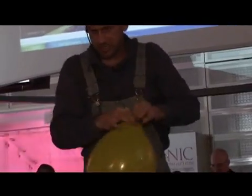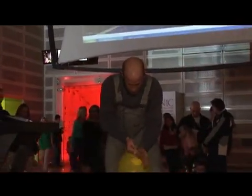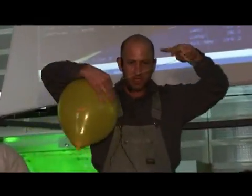If I blow it too much, it explodes, and that's not very good. But here we go — I'm going to try to put this all together to make some music with a balloon guitar. I call it the air guitar.